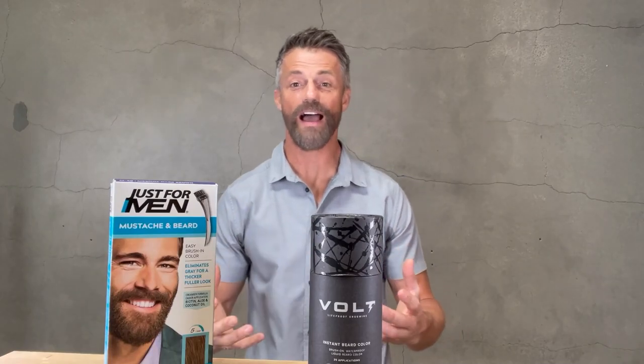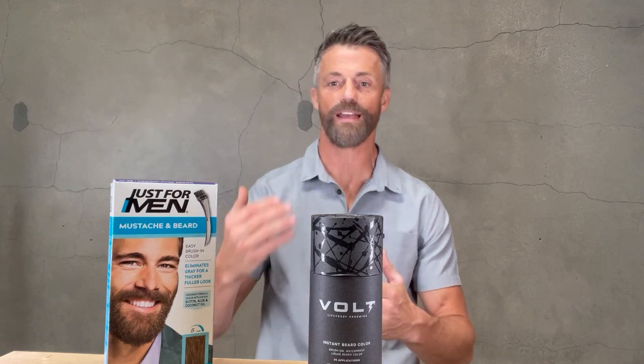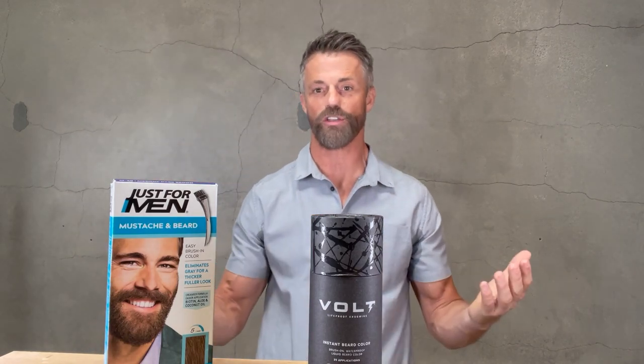The advantage of beard dye is that it will last you virtually forever — until you shave off your beard. However, that also comes with a disadvantage: as your hair grows, in about a week you're going to start seeing white roots showing up, and it's not going to look right because the rest of it is still colored.